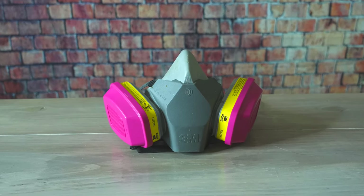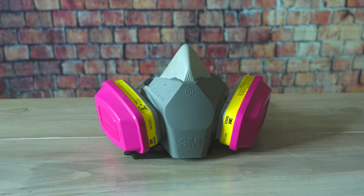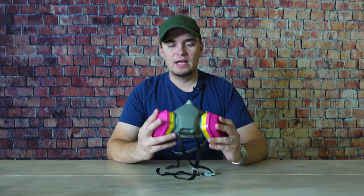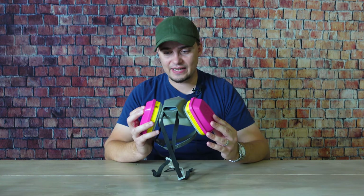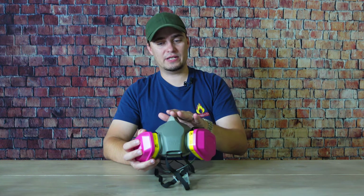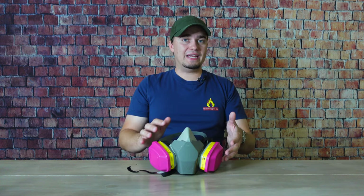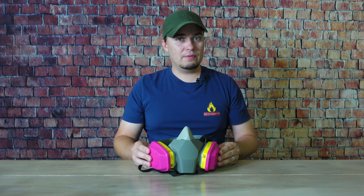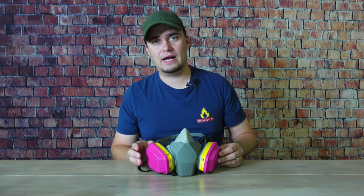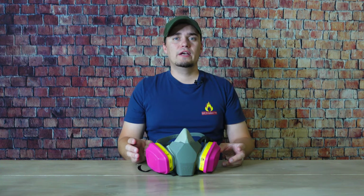The next level up in respirator protection is the half-face respirator. These are reusable and accept different kinds of removable cartridges so you can set it up to be most well-suited for whatever job you're doing. These are P100s — the P means oil proof and the 100 means it can remove up to 99.97% of particulates 0.3 microns or larger, according to 3M's website for the specific P100 cartridges.